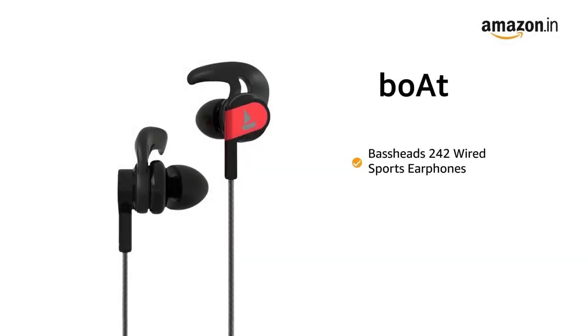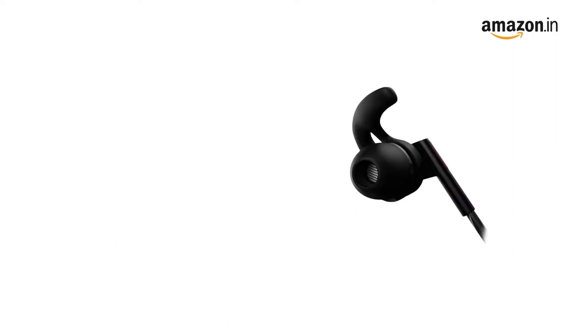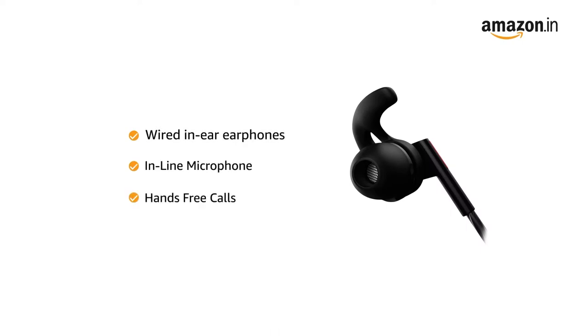Presenting Boult Audio Baseheads 242 Wired Sports Earphones that provides high-definition audio for a completely immersive experience. It is a wired in-ear earphone with an inline microphone allowing hands-free calling for an uninterrupted workout session.